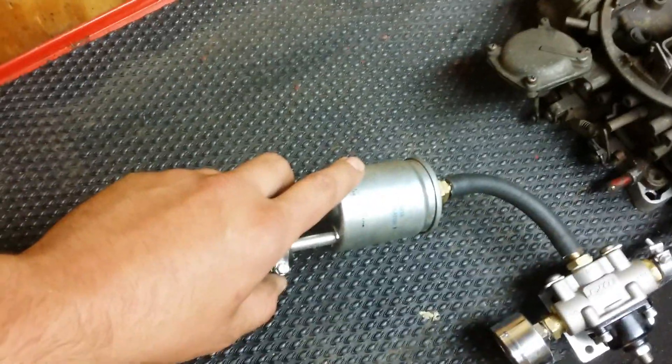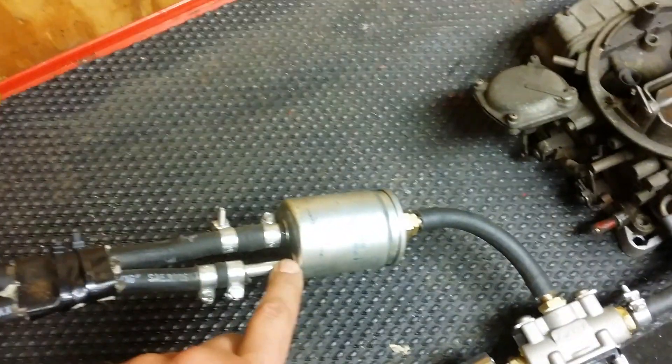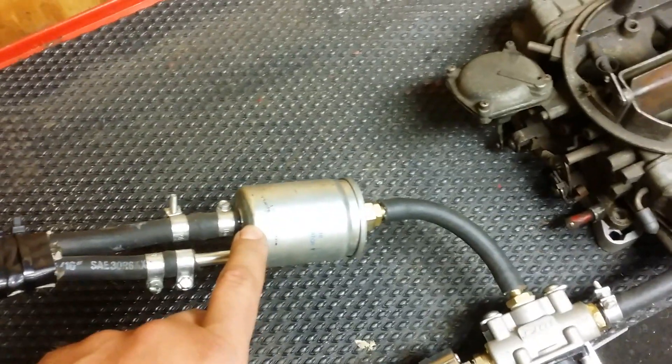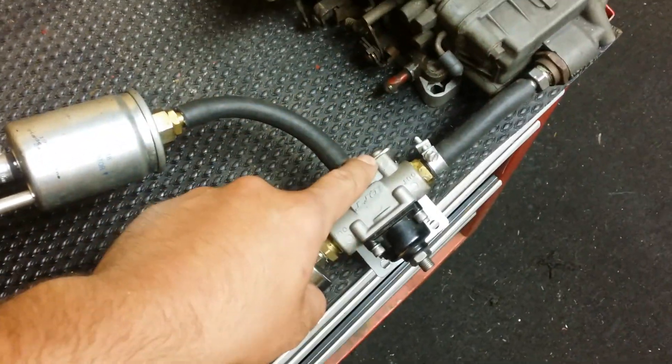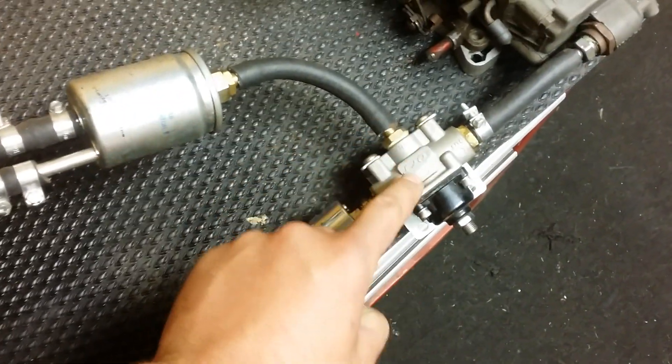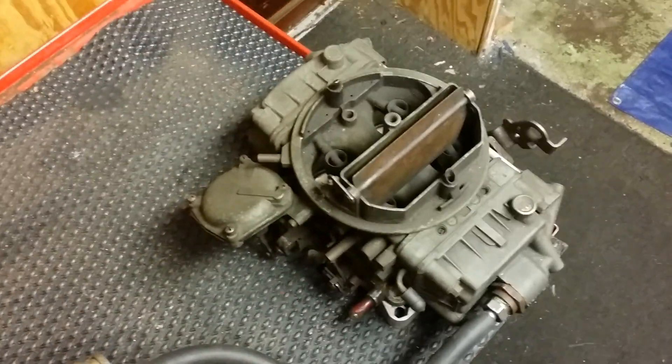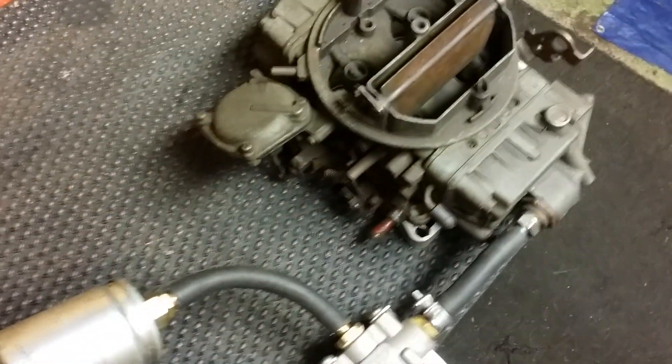Ford Expedition fuel filter — return-style fuel filter with a fitting, very common at auto parts stores. I'll give you the part number later. Quick Fuel regulator, Summit Racing gauge — mandatory. And then of course this is an old Holley spread bore I had laying around, using it for presentation.